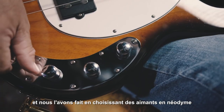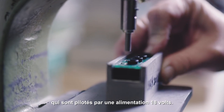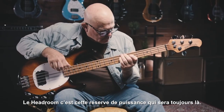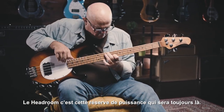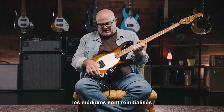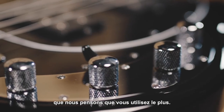We did that by choosing neodymium magnets driven by 18 volts. 18 volts give you more headroom. Headroom is power — the fundamental is still going to be there. The treble's not so harsh. The midrange is reset. And we've really dialed in the bass frequencies that we think you use the most.